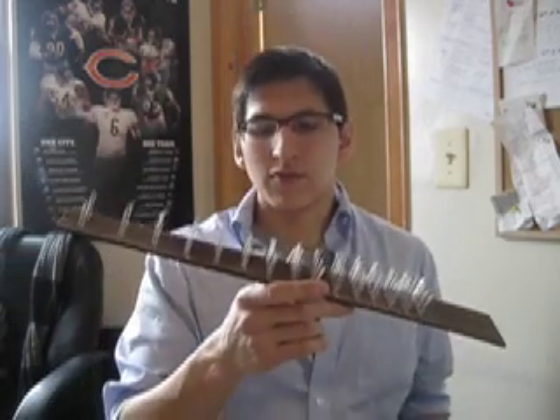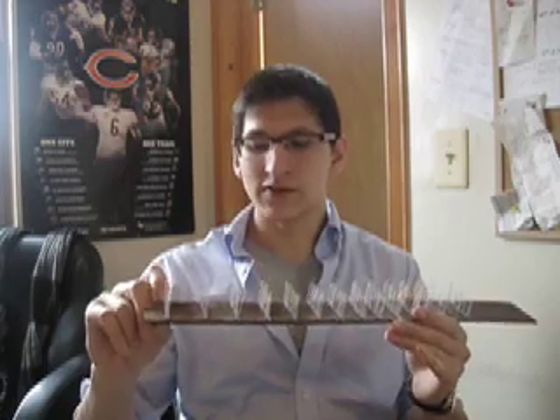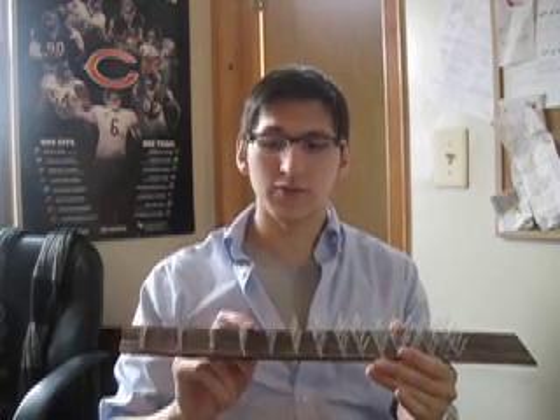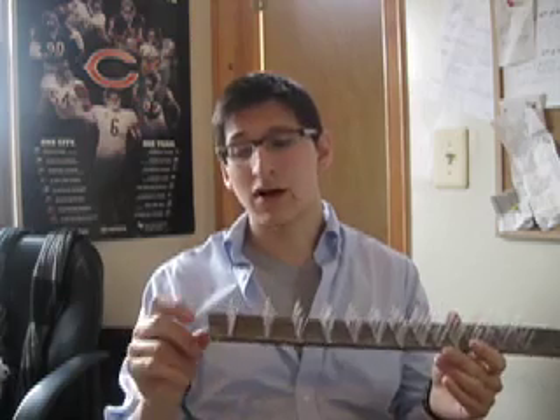If you look closely at the LEDs in this fretboard, you'll notice that they're about a millimeter above it. And what we want is for it to be completely flush with the fretboard so that when we have to mill out part of the neck, we don't have to mill out as much.